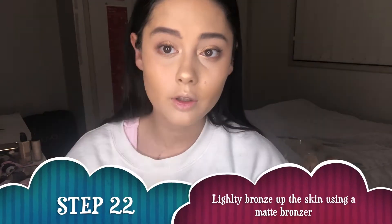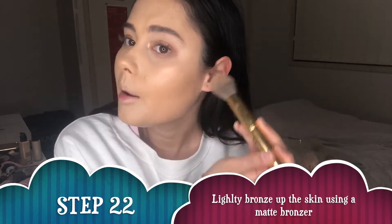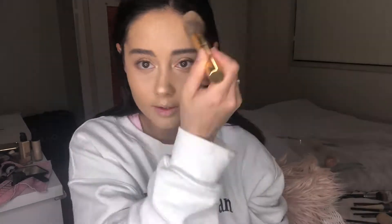Now I'm going in with my Marc Jacobs Bronzer in the shade Tantastic using a Morphe W3 brush. Because this is more of a natural look, I'm not really contouring — I'm more bronzing up my skin, adding a warm glow and some depth to the cheekbones rather than a full contour. For this look I'm also not going to add blush, since it's more of a glowy look and on a daily basis I usually don't apply blush anyway.